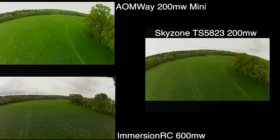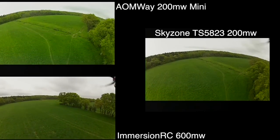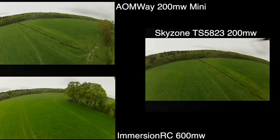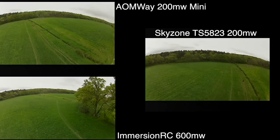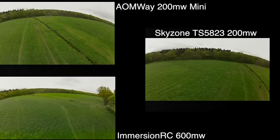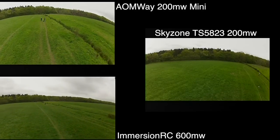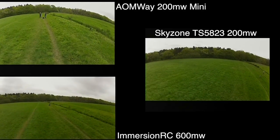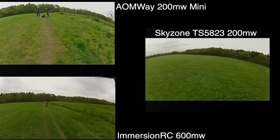Over larger distances, noise might become more apparent and turn into bigger interference. You'll notice as I'm coming back I've got a variety of people — a man came to talk to me who was quite interested in the quad on the AOMWay footage. On the Sky Zone footage, a couple of dogs decided they were going to attack the quad and sat underneath it. So if the speed goes a bit funny, it's because I had to hover there for several minutes while they went away — I've sped up that footage until they disappeared and I could land safely.